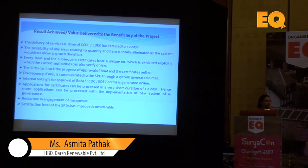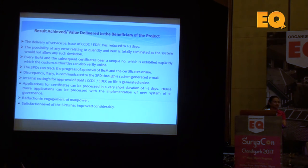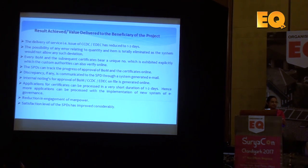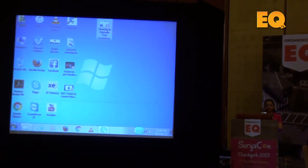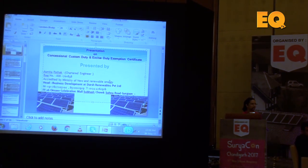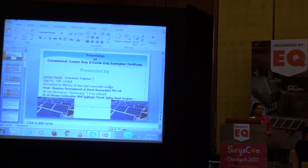Finally, regarding GST, the concessional rate sheet for excise duty exemption is still at 12.5 percent, which is likely to continue after 1st July as well, but we cannot be fully concrete on that — we have to wait until everything is confirmed on paper. If you have any questions, feel free to ask. If anyone wants more details about the eligible and non-eligible items for this BOM exemption, my contact number and details are shown on screen — you can reach out to me anytime. Thank you.